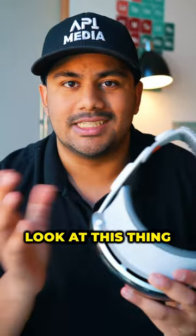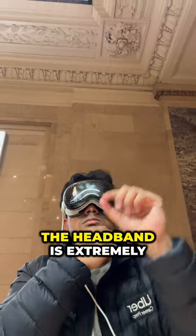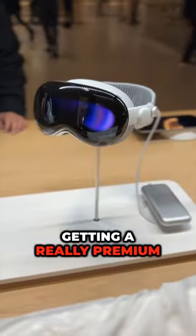The second best feature is the build quality. I mean, look at this thing. It's really comfortable on your face. The headband is extremely breathable and overall, you're getting a really premium product.